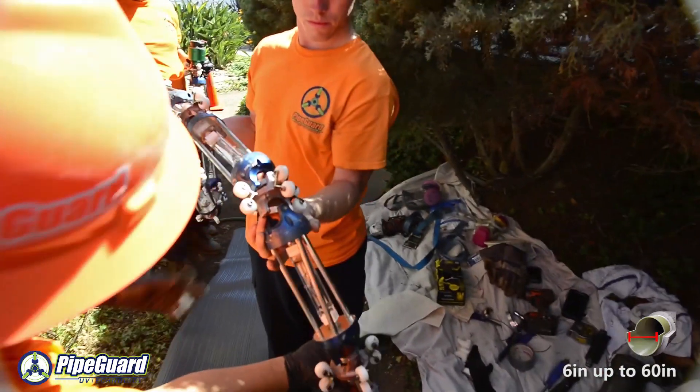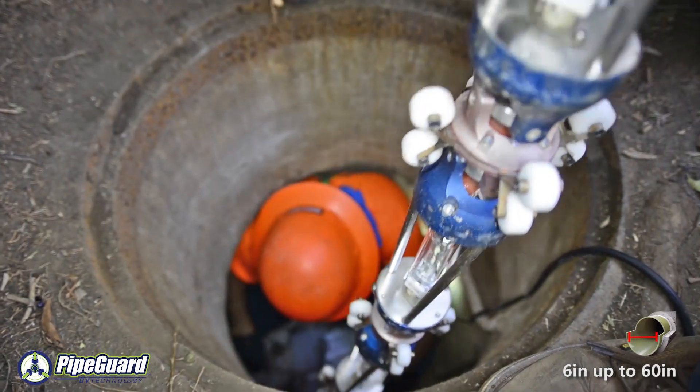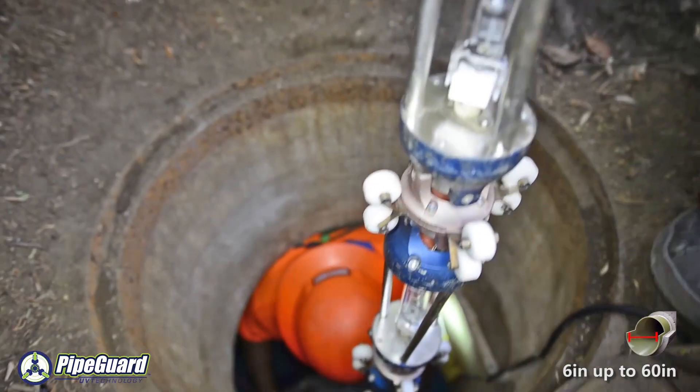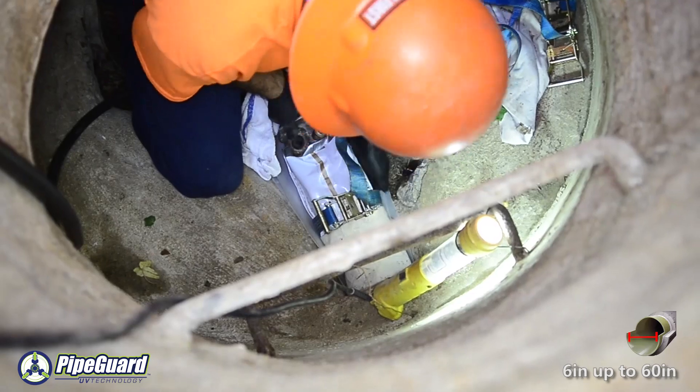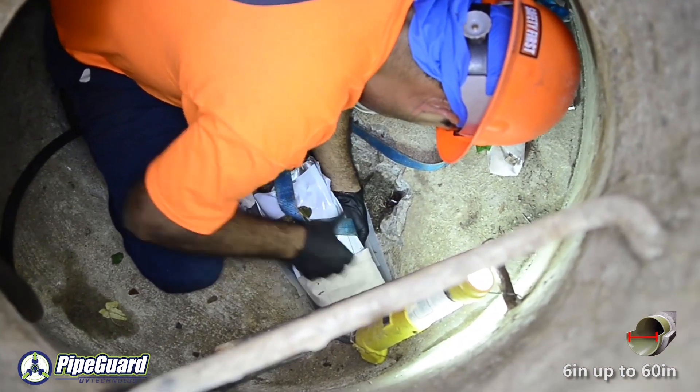Once the end cans are secure, an ultraviolet light train is inserted into the liner through an access point within the end of the can itself. The end can is then resealed to the liner and the liner is ready for inflation.